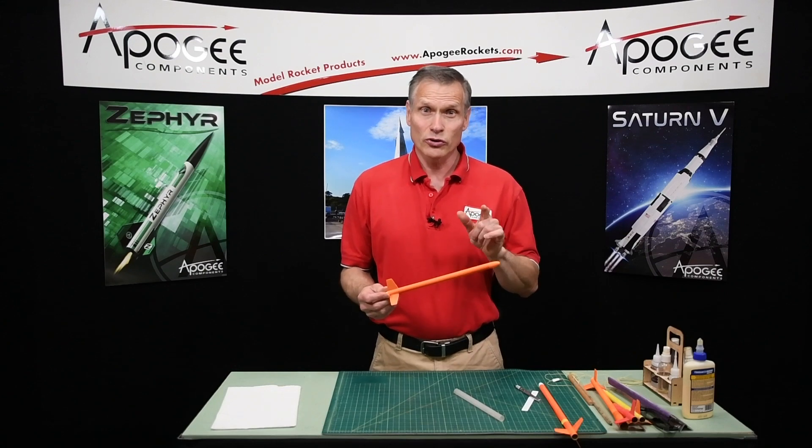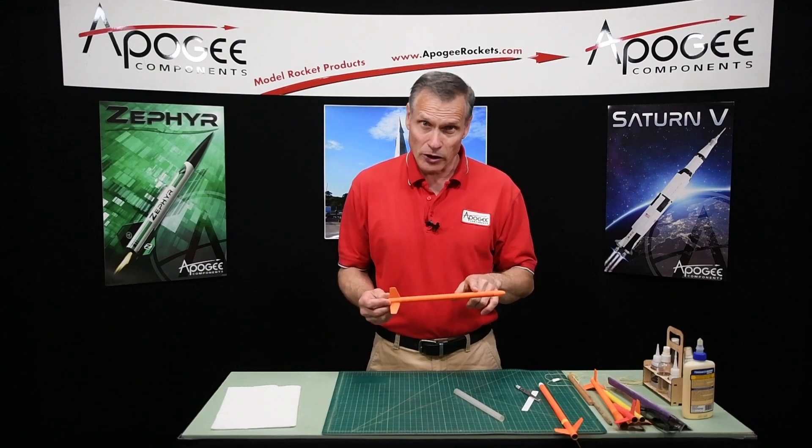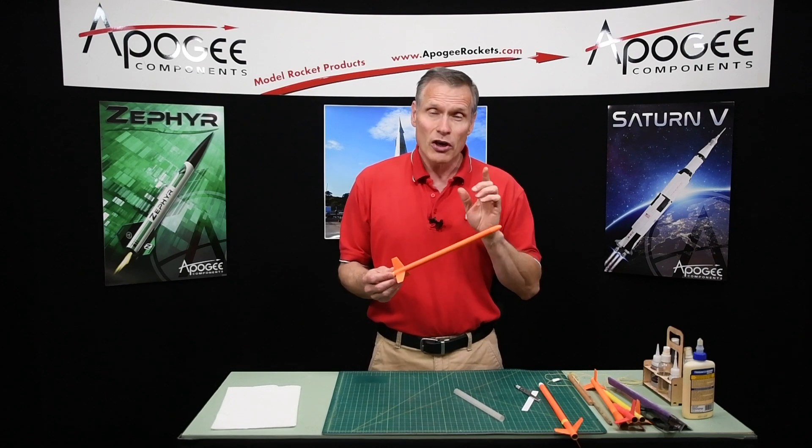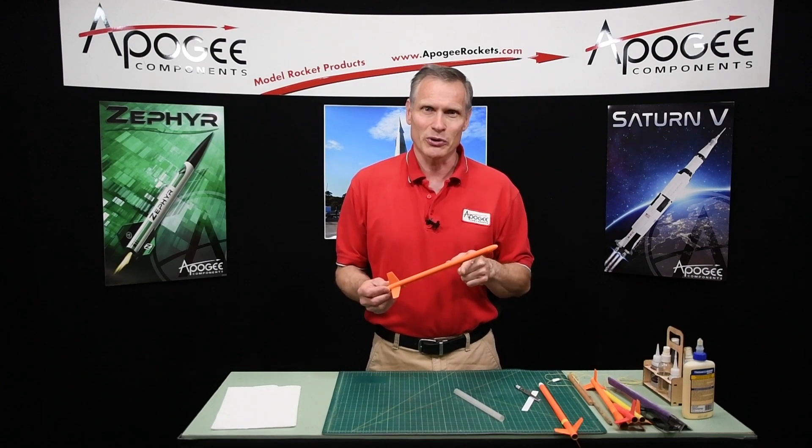Do you want to know how to put a shock cord anchor into a small 13 millimeter diameter tube? That's what I'm going to cover in this video.